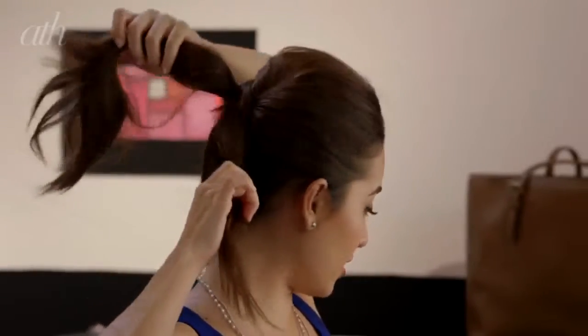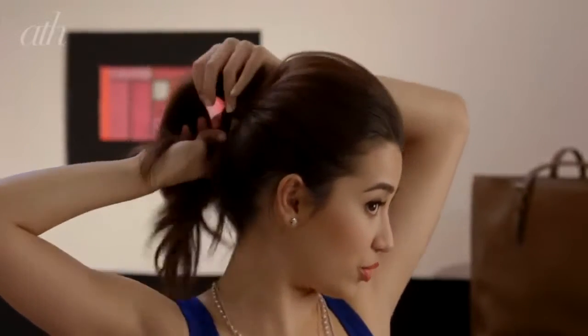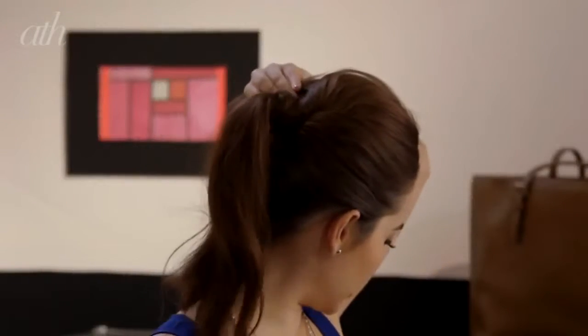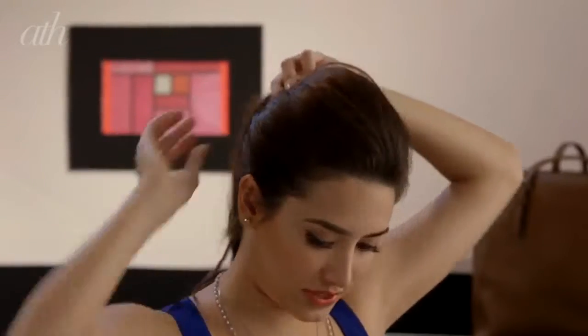Take the remaining hair from the top section of your head and just twist it and bring it and wrap it around your ponytail. Just keep twisting and keep wrapping until you've completely covered your entire ponytail and there are no more ends of your hair left. Then once again, take your bobby pins and just secure all of that.